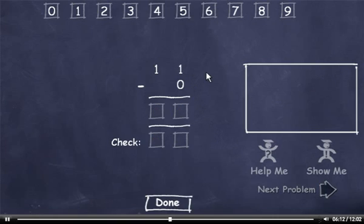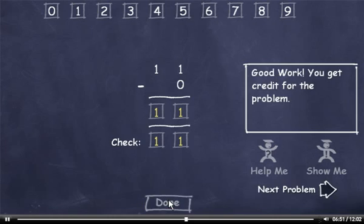11 minus 0. 1 minus 0 is 1. And bring down the 1. Now to check it. 0 plus 1 is 1. And bring down the 1. Click the Done button and move on to the next problem.